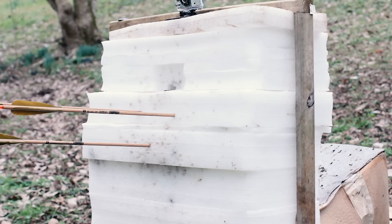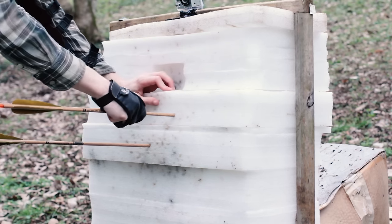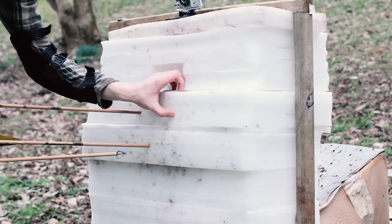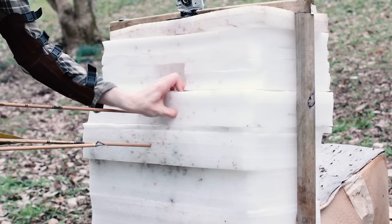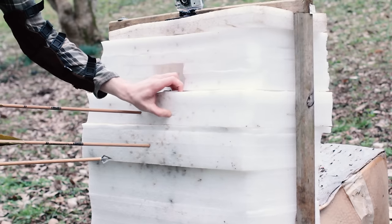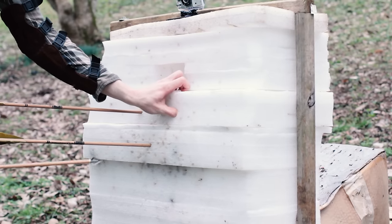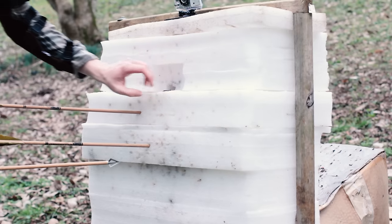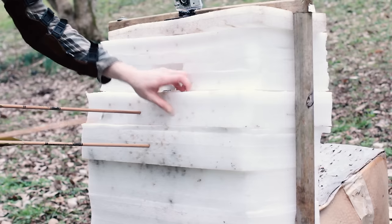Let's see how easy that broadhead pulls out of there. Pretty good. Now I suspect this will start to destroy that foam pretty quickly, but it's pretty easy to replace. It kind of seals back up.